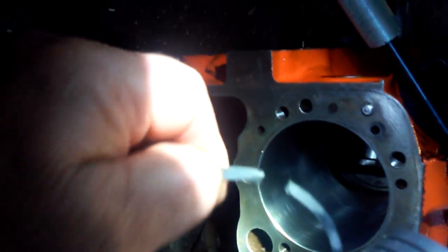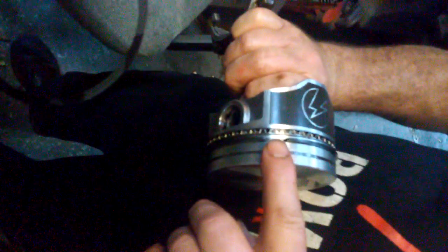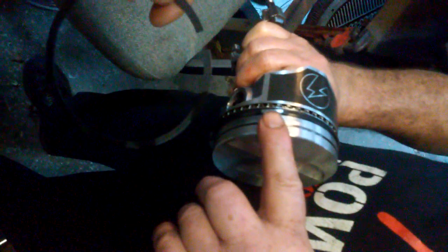Beveled edge out, dot up. That'd be the top of the cylinder where that gap's going to be. I'm going to put that gap down here on the bottom.